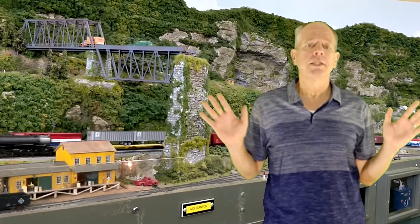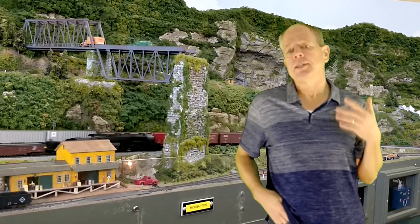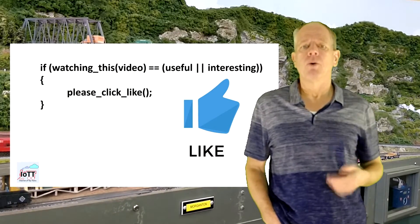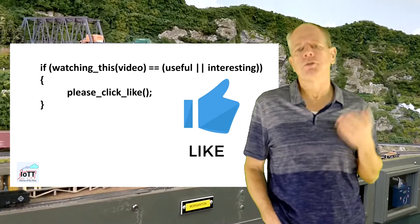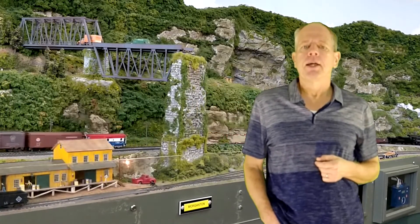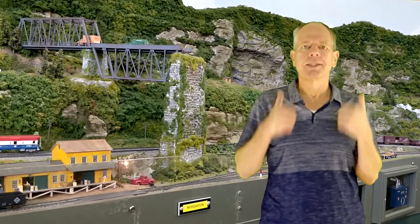That's it for today. If you find this video useful or at least interesting, please click the like button below, as it helps to promote this video and the entire IOTT channel. Thanks for watching and see you next time.